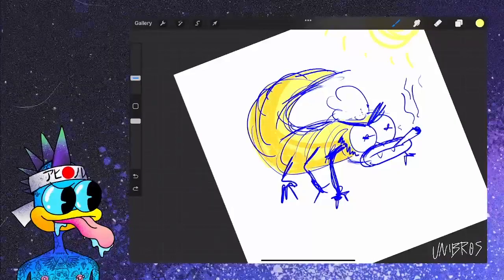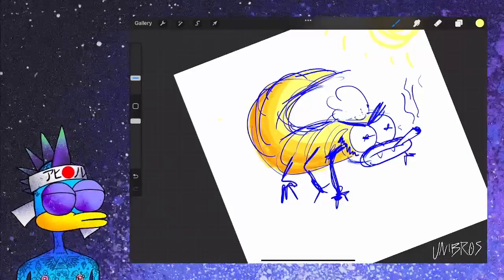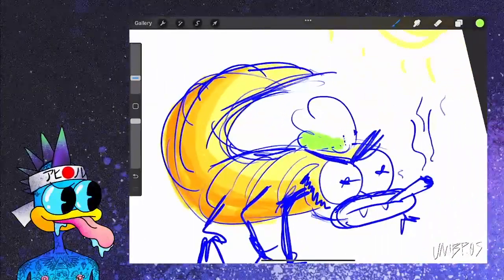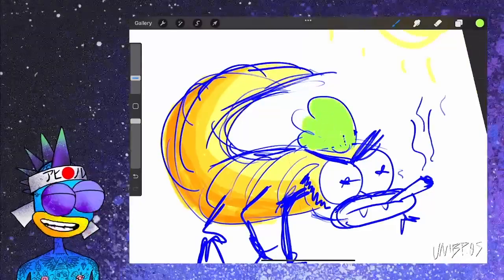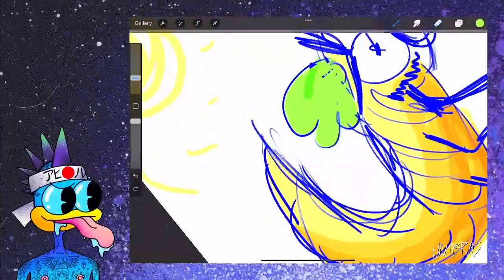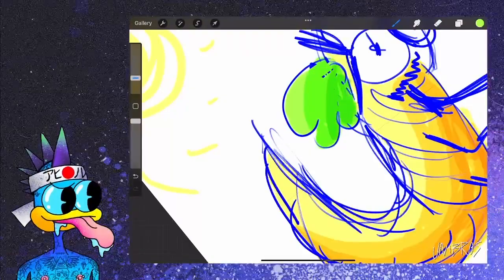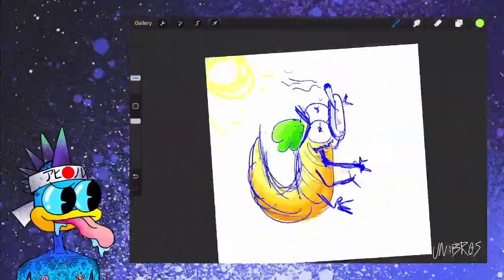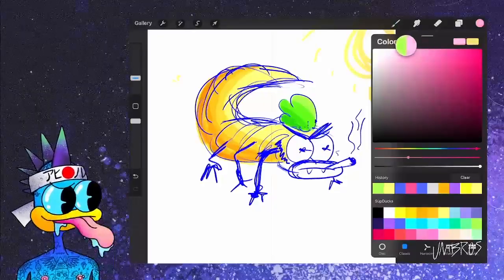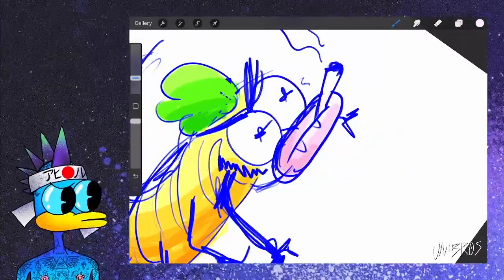Let's say he has some green hair — let's give him that green hair. There we go. And let's say that light is hitting that too. Let's give him a pink mouth — light pink. Mm-hmm, there we go.